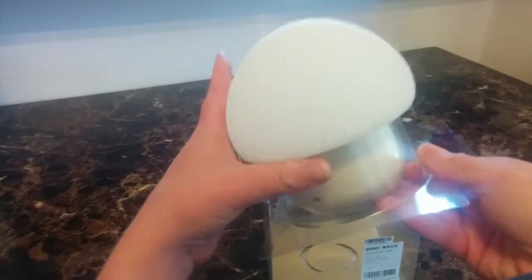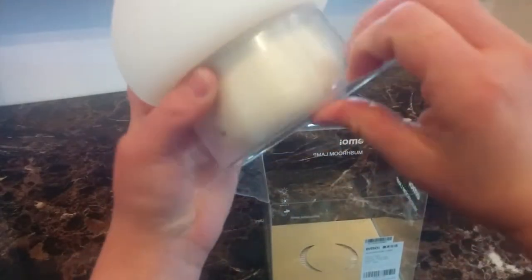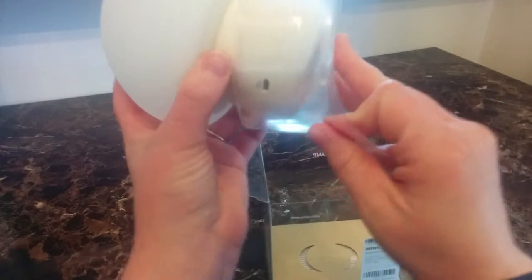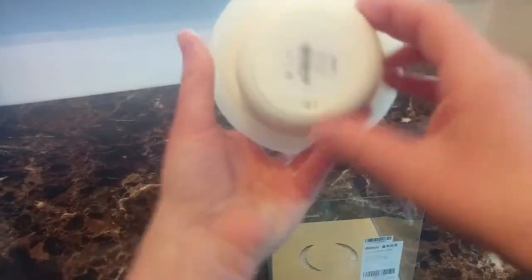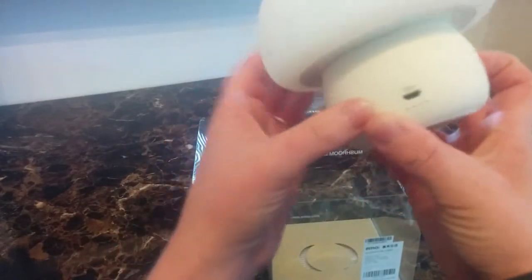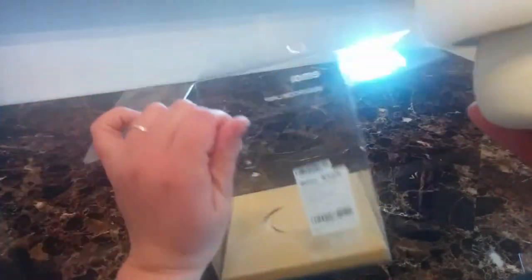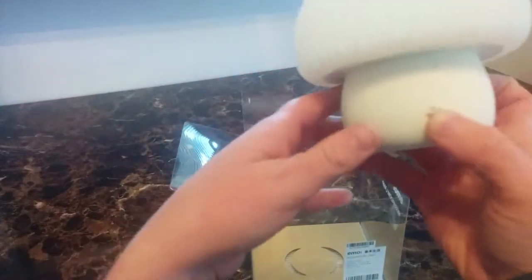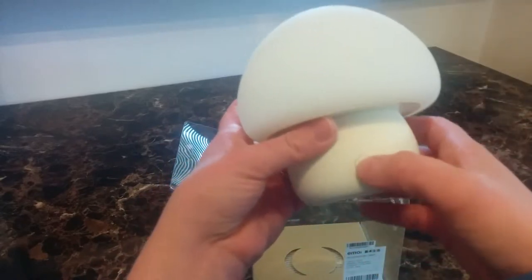There's a little mushroom lamp, that's pretty cute. Let me see if I can get the plastic off here without breaking anything. It popped out pretty easy. On and off switch down there at the bottom, and that is where the charging cord goes. I'll have to look and see if it comes with a cord. And there's the power button.